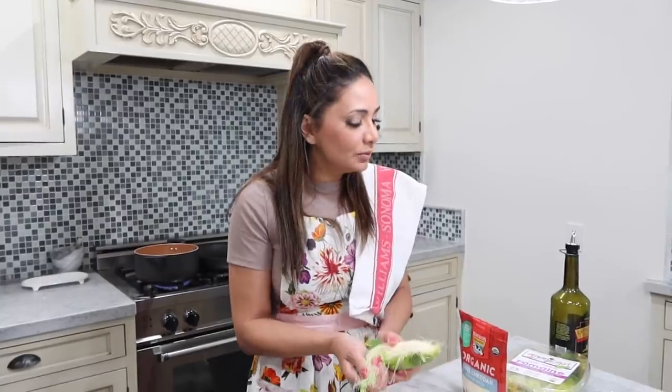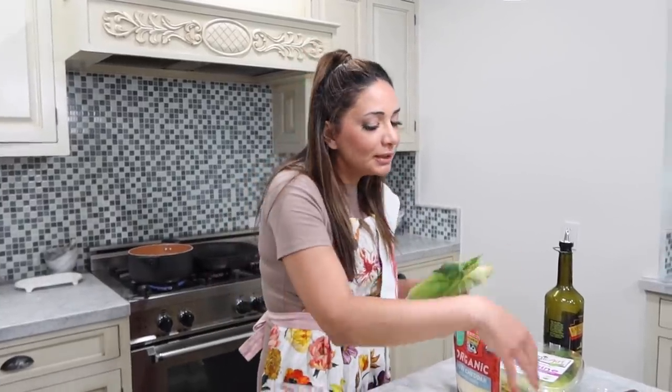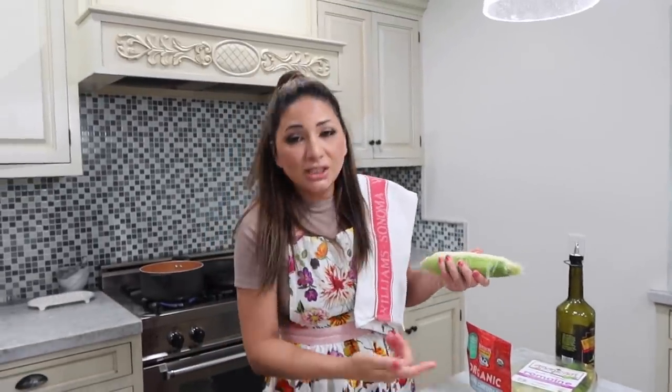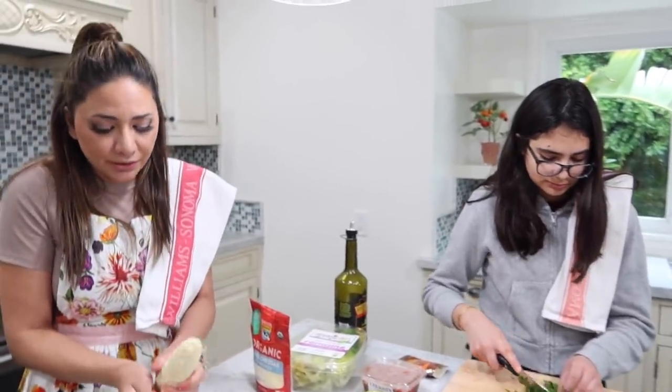You can get your choice of protein. I'm choosing chicken again — I love chicken. And then some condiments: you can put lettuce on there, guac, pico de gallo, and sometimes cheese. They have a really nice cheese. I tend to not go for cheese. We're trying to be healthier in this household.